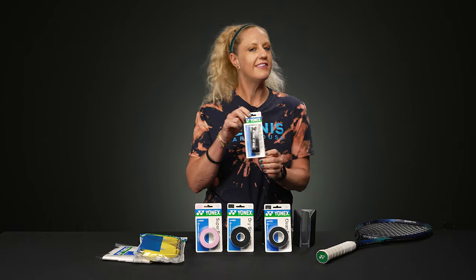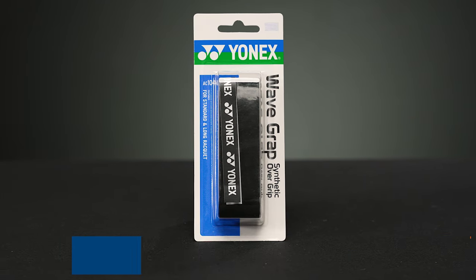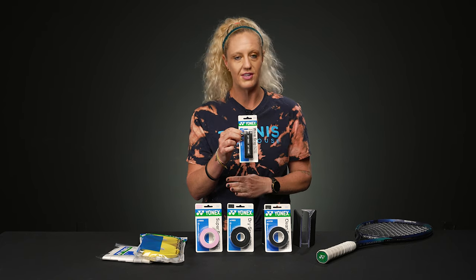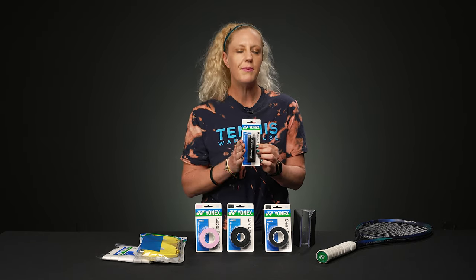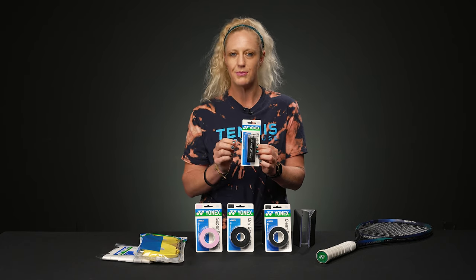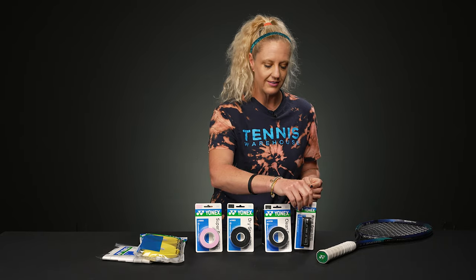Last but not least, this is something a little unique and different — Wave Grap. Wave Grap is an overgrip but it kind of reminds me more of a replacement grip, so it's extra cushioned. You're going to feel the bevels more so than any of the other overgrips on this table, with more cushioning and just a thicker feel on that racket. This could be a good one if you're interested in building that grip up just a tiny bit and you don't want something thin — this is going to be ultra cushioned.